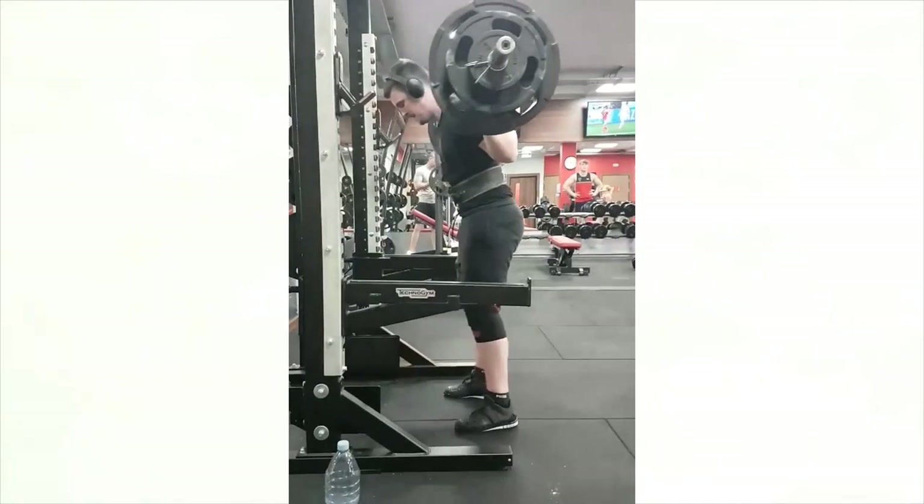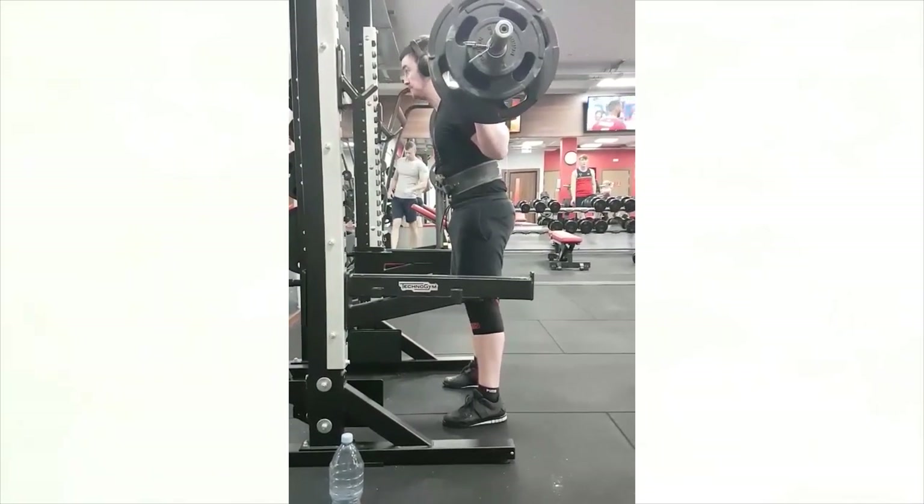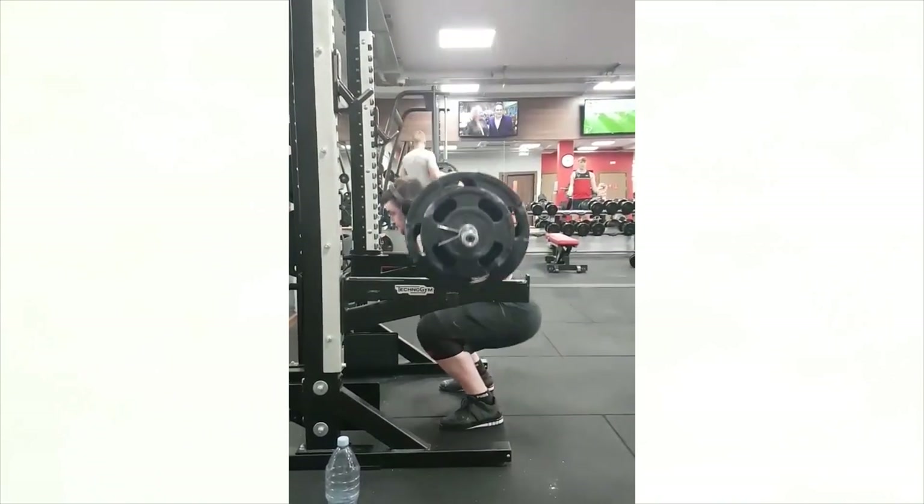And then obviously we can relax once the bar's in the rack. But overall it looks really, really good right there. I'd try to experiment with a tighter back and also maybe a slightly wider stance if you could. But overall, real, real solid.